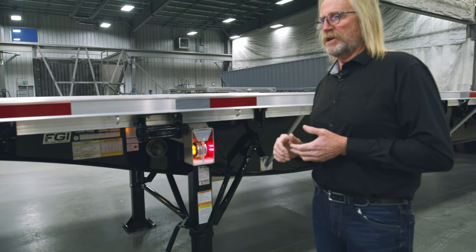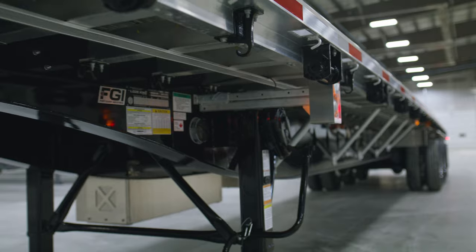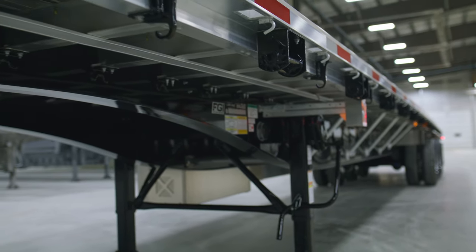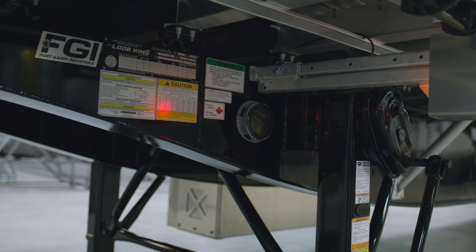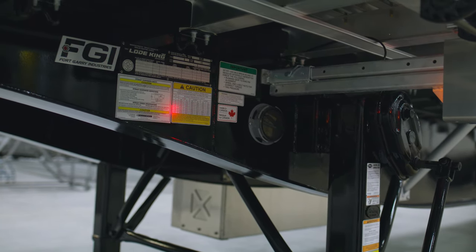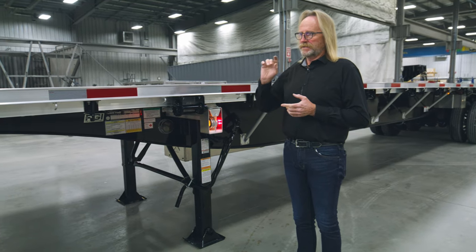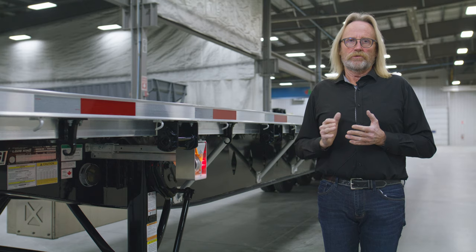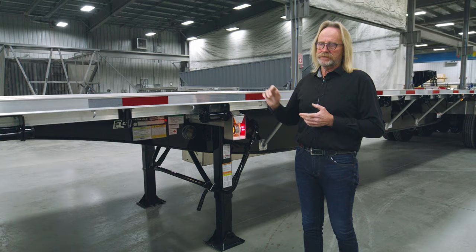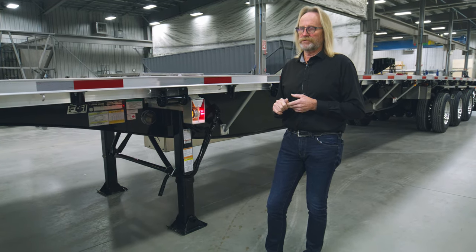We mentioned the 100,000-pound rating — that's an overall trailer rating. We have a load rating decal mounted just ahead of the landing gear that will give you the different ratings based on the 4-foot, 10-foot, 20-foot, or overall length of the trailer. In addition to that decal, we also offer a decal that gives all the load ratings for our winches, J-hooks, and any of our fastening devices, found on the front corners of each of our trailers.